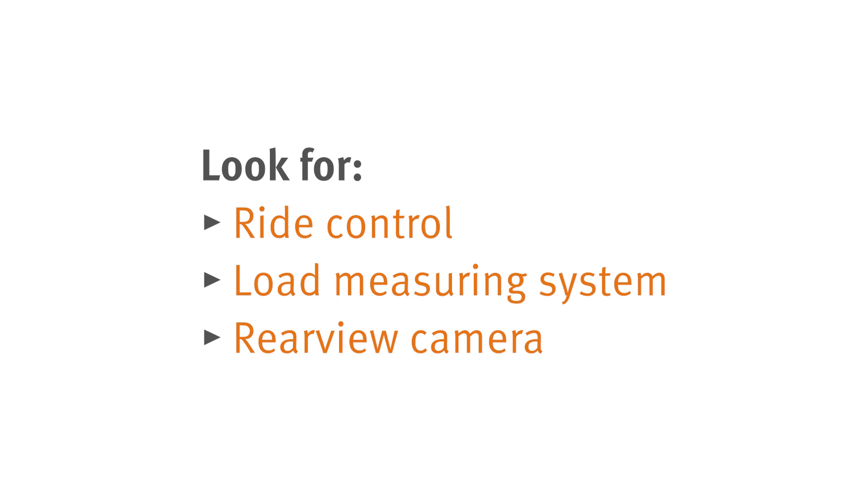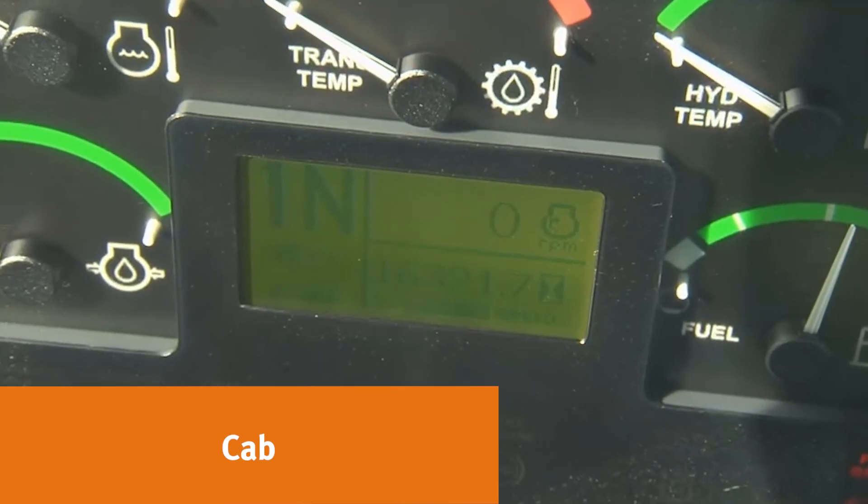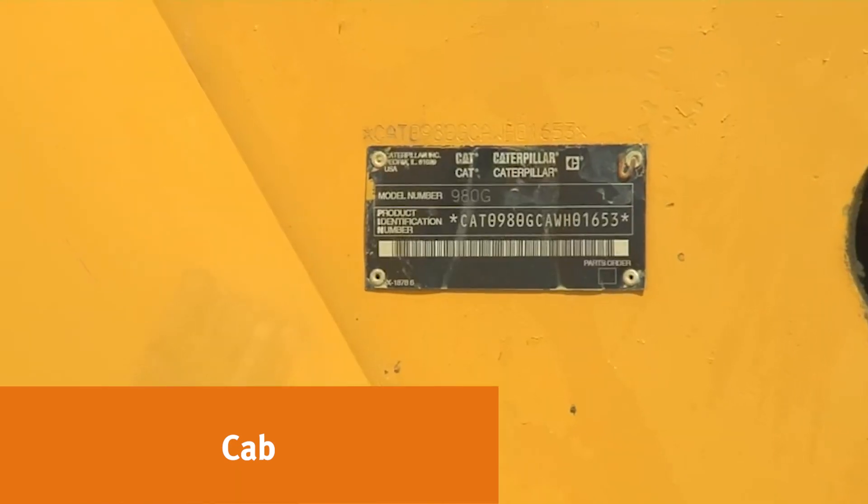Check for additional features like ride control, load measuring system, and rear view camera. A photo must be taken of the hour meter and VIN plate. Thanks for watching and good luck in your next appraisal.